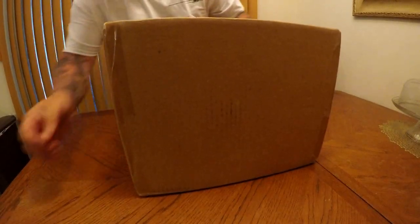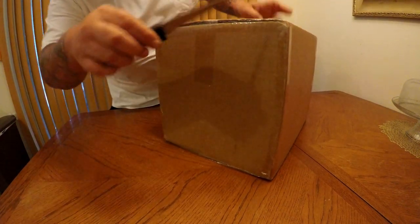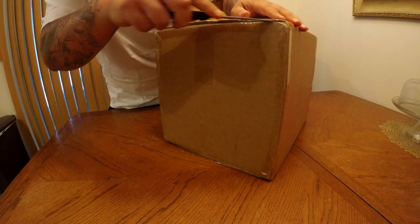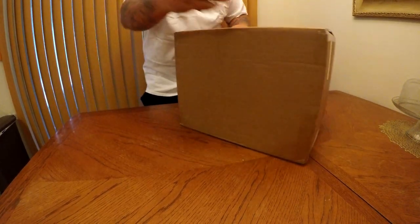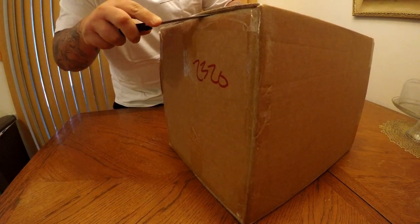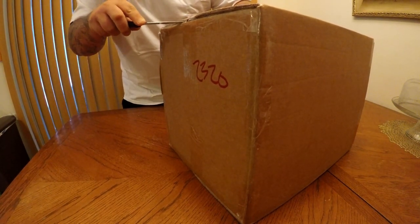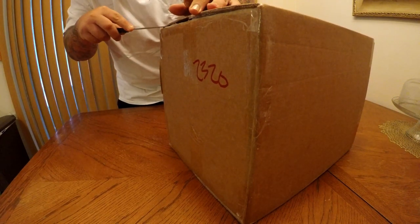Alright, so one of the packages we've been waiting for has come in. Today we're going to talk a little bit about gear and helmets. We always do tutorials and talk about pull parts and performance, but today we are going to change the topic for this episode because I've got a fun unboxing for you.